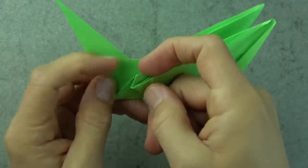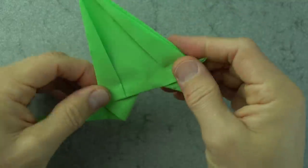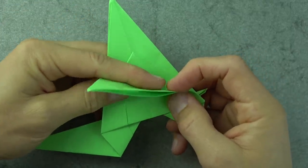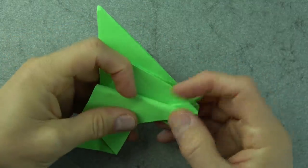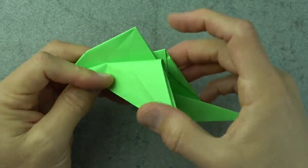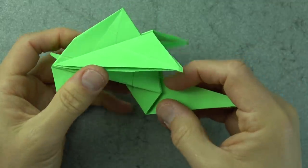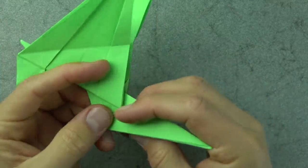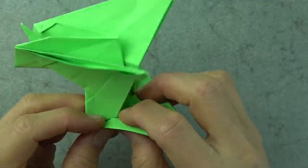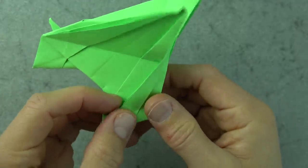And the same here and here. Now fold this flap down so that this edge aligns with this edge. Turn over and repeat on this side so the wings go the same direction. Unfold them. Now we're going to continue working on the head — open here and outside reverse fold it, wrapping it over this edge and over this edge, so it's like that. Don't try to flatten it.